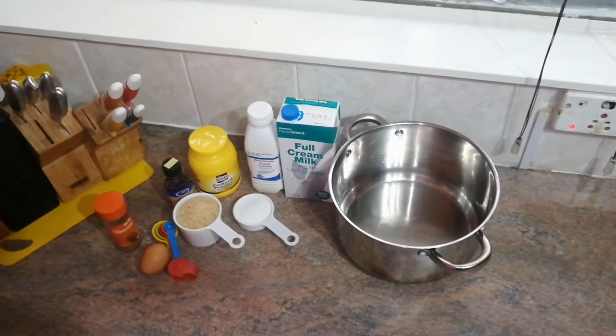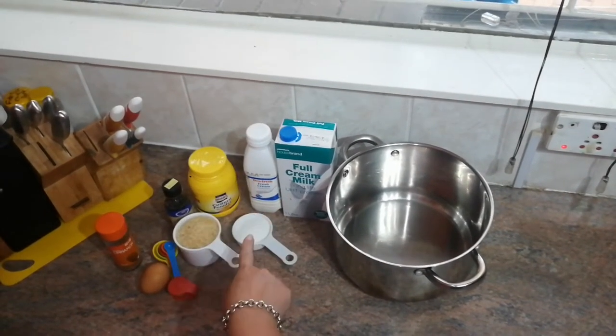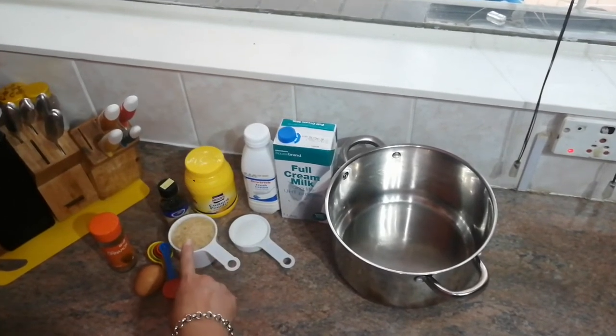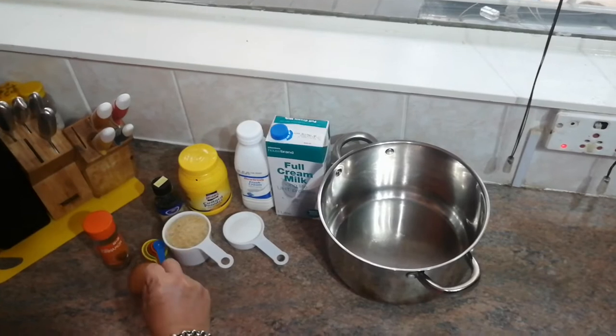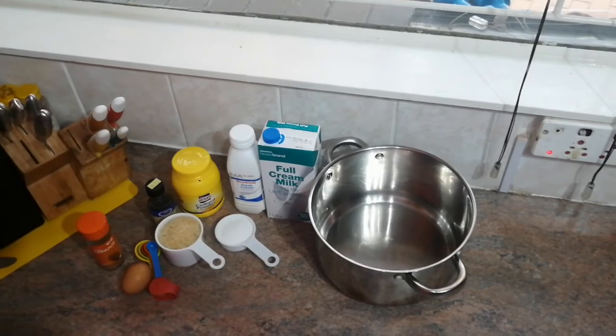What you will need is a big pot, some milk, cream, caster sugar, custard powder, rice, vanilla essence, measuring spoons, one egg and cinnamon powder.